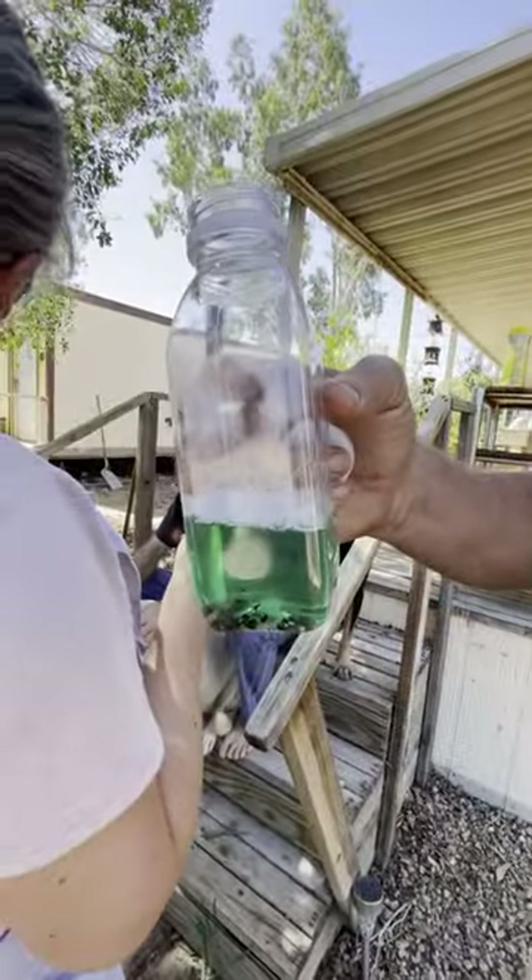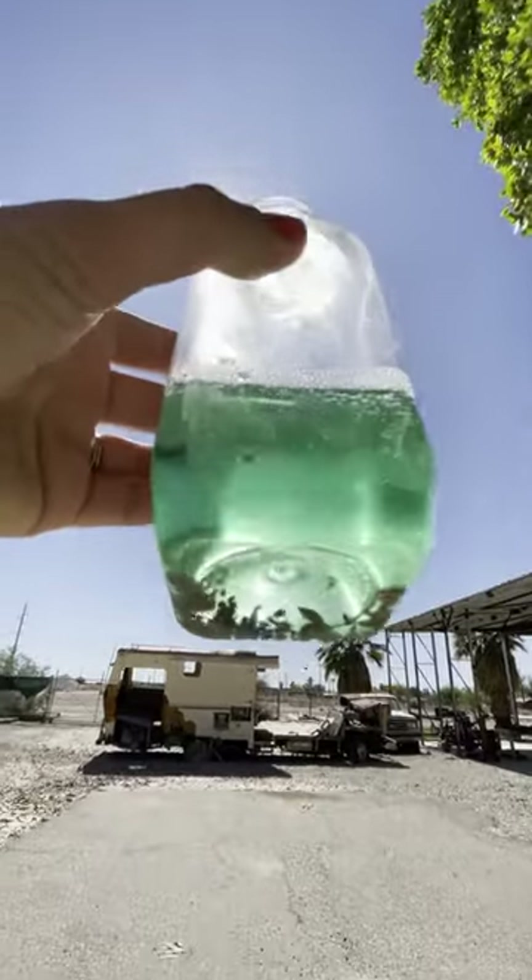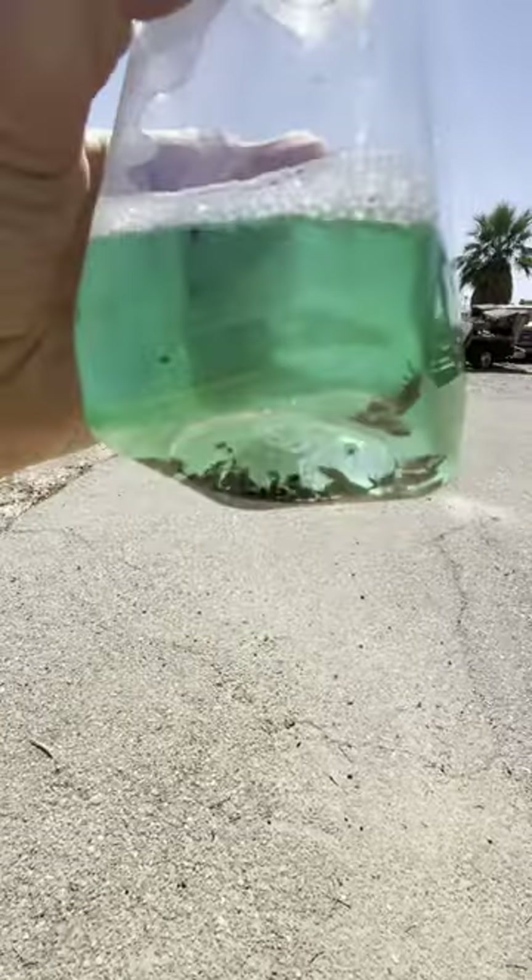Yummy. Tick soup. Here's the recipe for tick soup: mix dish soap and water, then add ticks after you remove them from a dog.